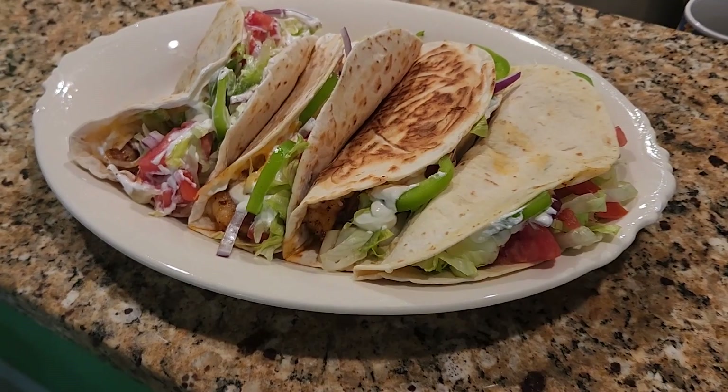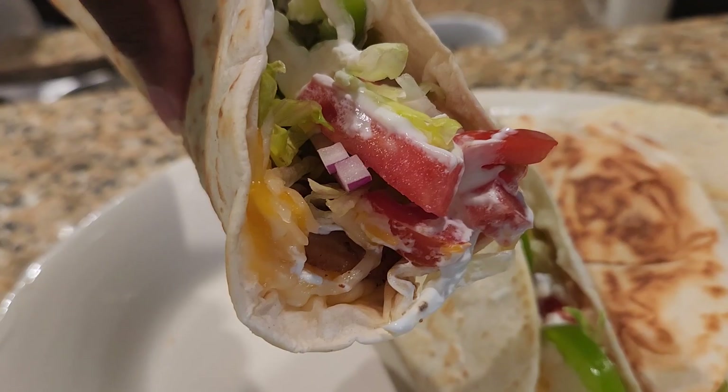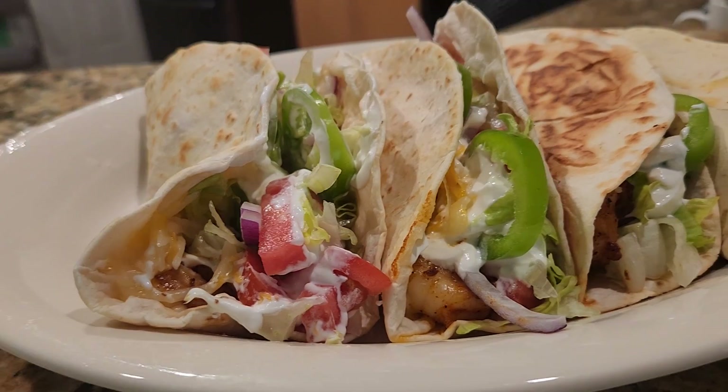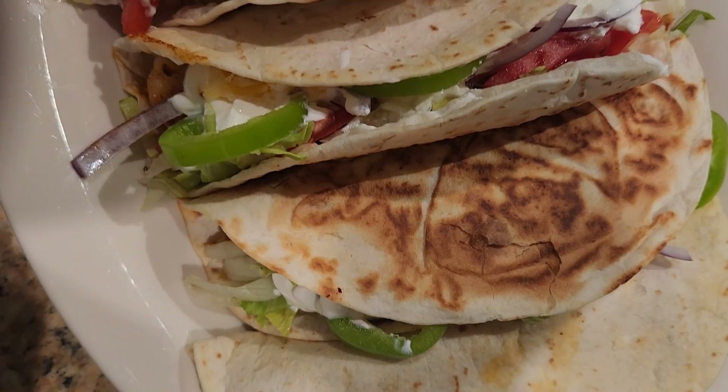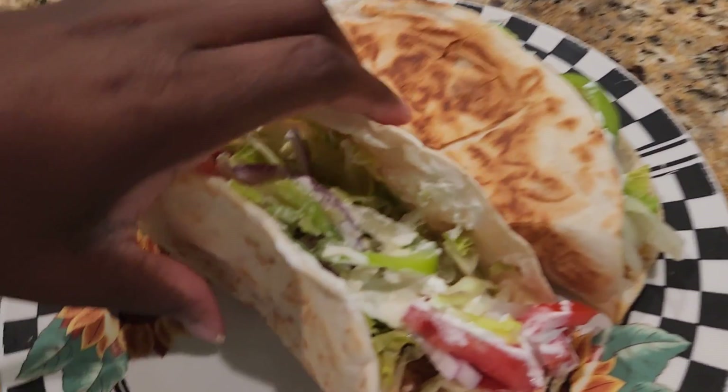There you have it, guys — shrimp taco! Please like my video, share my video, subscribe to my channel, and give me a thumbs up. Tell me what you think, and I will see you in another one. Thank you, and God bless.